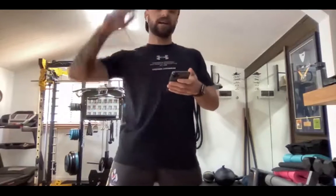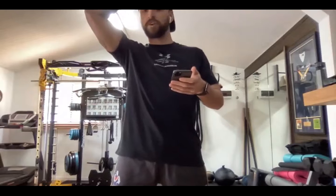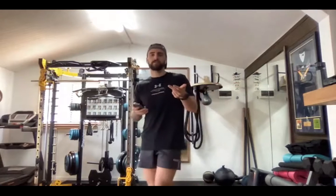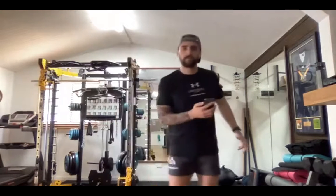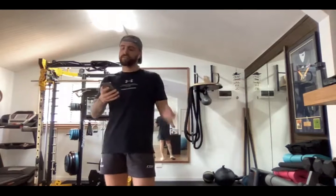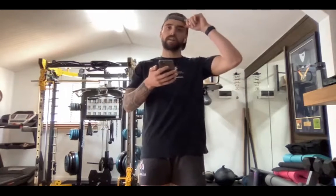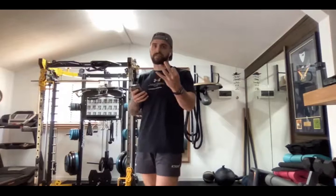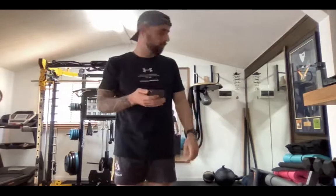So we'll just do a HIIT session today. We'll do 20 seconds on — 20 seconds of work with 10 seconds of rest. Our movements today are going to be burpees, Russian twists. If we could get a chair or a bench, that would be great and do some dips. We'll do some mountain climbers, squat jumps, push-ups, some skiers — the jumping from side to side — and then some step-back lunges as well. Nice and simple. We'll do three rounds.